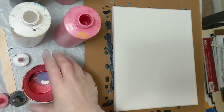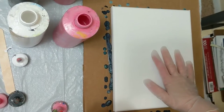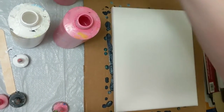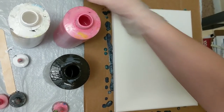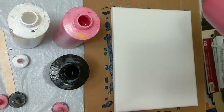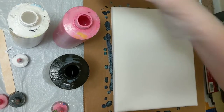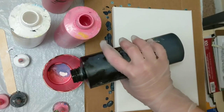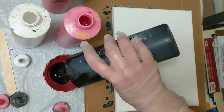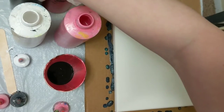Hey everyone, it is the Charming Giraffe. Today we are doing a painting on an 8x10 canvas. We'll be using all Artist's Loft Flow Acrylic. We'll just do this as a flip cup. We're using black, white, red, and pink.